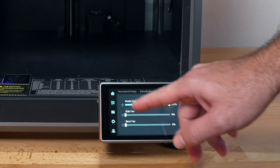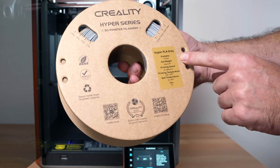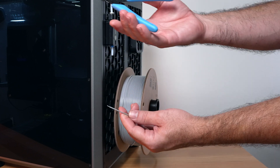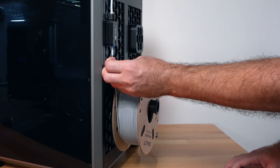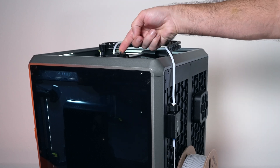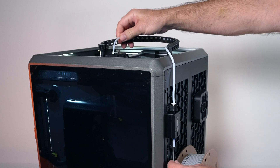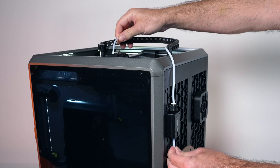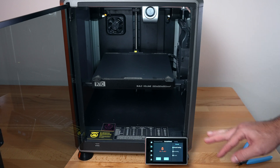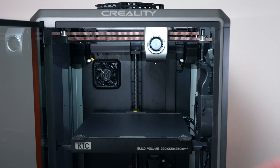Let's go ahead and load some filament. We have some Creality Hyper Filament that's made for fast printing — this is the gray. Our filament goes on the back and rolls out from the bottom up. We grab the included snippers, cut the filament on an angle, feed it through, go around the top, and into the extruder. Make sure your extruder lever is unlocked. Push the filament through until you feel it in the teeth, then lock it. Click extrude and it's going to preheat the nozzle and extrude. Our filament is purged.